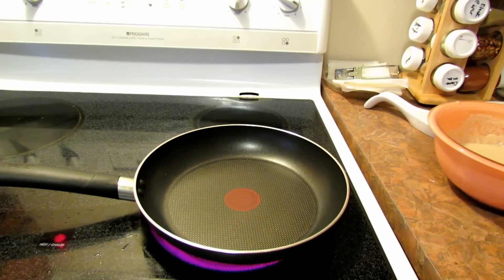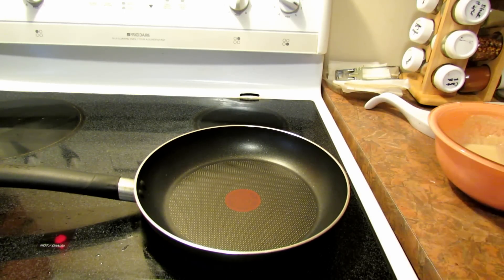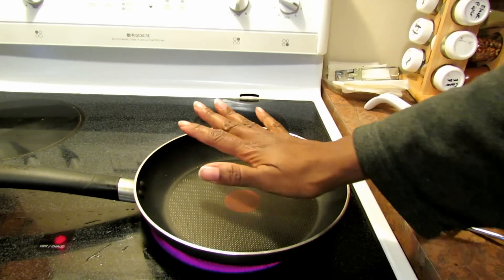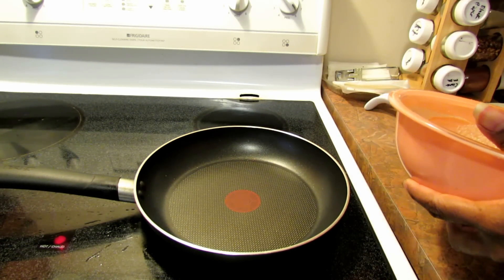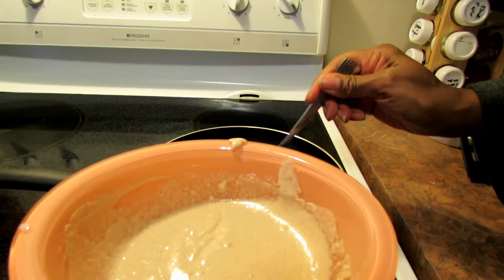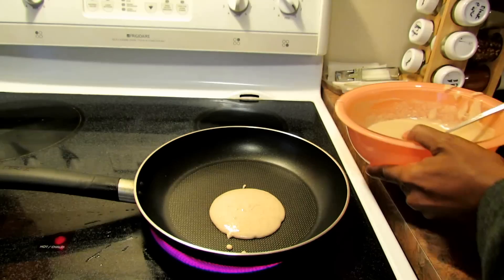Hi guys! Remember when I did my Tefal test before with the nonstick? I said I would do a test where I put no oil and try to make pancakes. I was going to make regular pancakes but my daughter wants oatmeal pancakes, so that's what I've got. The pan is warm — kind of high-medium — and I'm going to put in my batter now. Let's test this out with no oil.